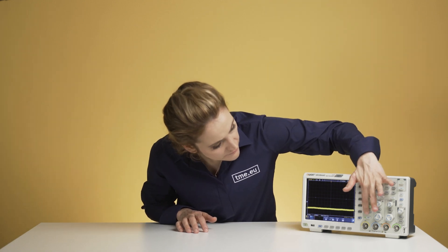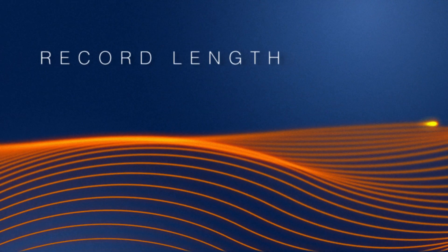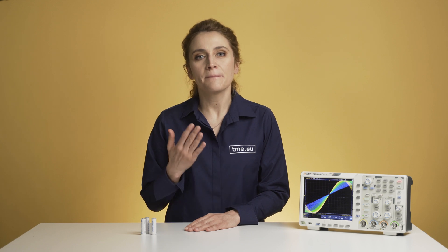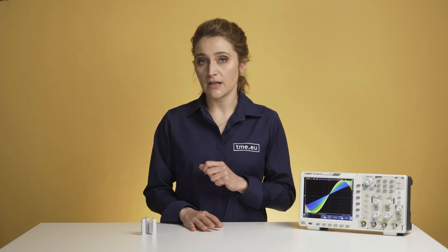Here we have one giga samples per second. The sampling rate tells us about the number of measurements it can make in one second. The more active channels you have, the lower the sampling rate per channel. It is advised to have the sampling rate about five times higher than the signal frequency you're measuring. Each waveform that appears on the oscilloscope is represented with a number of samples, dependent on the sample rate and the total acquisition time.